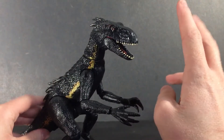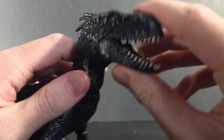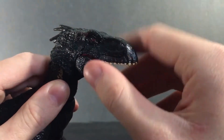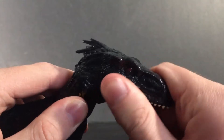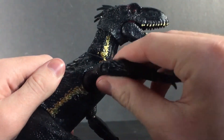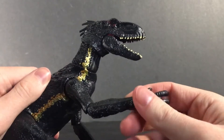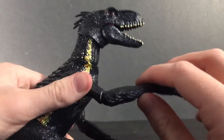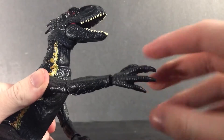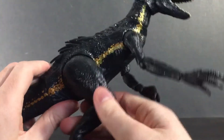For the articulation, he has a whole bunch, which he should because he's super poseable. Starting with the head, his jaw can open and close. He has a little ball joint at the head and another ball joint at the base of the neck. For his arms, they can move a good range and also have a twisting motion — it's a little tricky at first but you just have to get the joints loosened up. The elbow has a ball joint and can move side to side, and the hand does pretty much the same thing as the elbow.